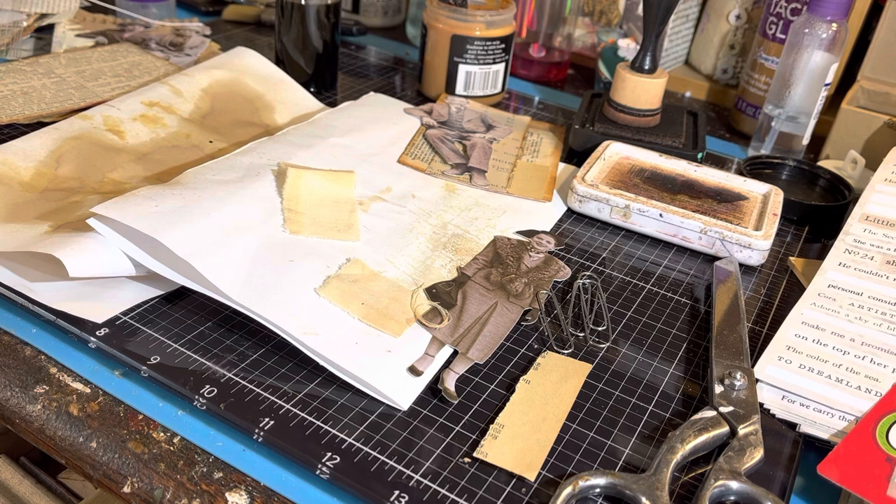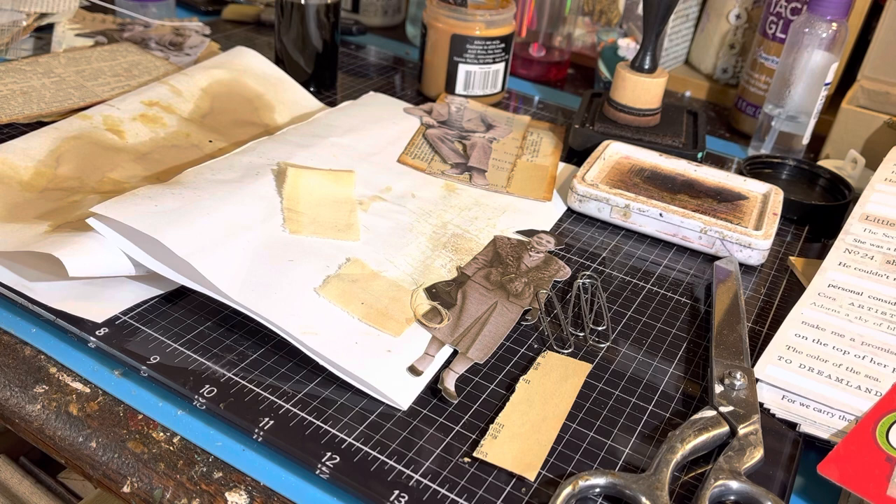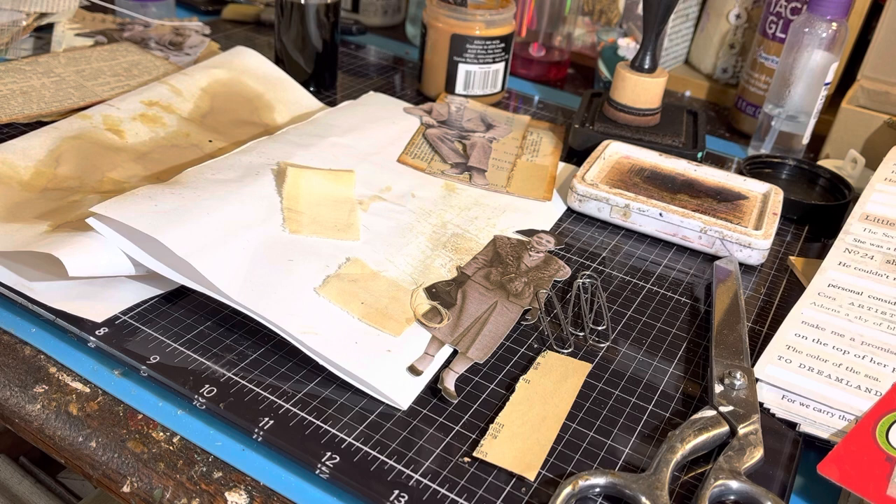Someone had asked me to do a tutorial on how I make my grungy ephemera. So I'm happy to do that. However, I'm not exactly sure what they want to see. I'm going to give you a little bit of an insight into how I do some of the things I do, and maybe that will answer some questions.